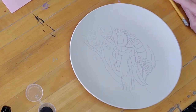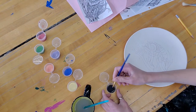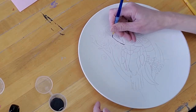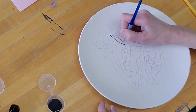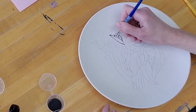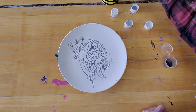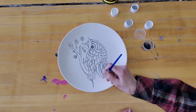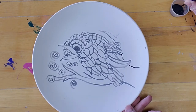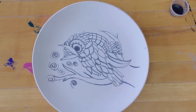So there we have our basic outline of our owl, and now what we want to do is take our liner and outline all your lines with the black. As you're outlining, I find it's good to have a little bit of water on your brush — not too much, but it helps the paint just slide a little. It makes that outline a little bit thinner. Each time I just put the little part of my brush in the water so that it slides nice and easy.